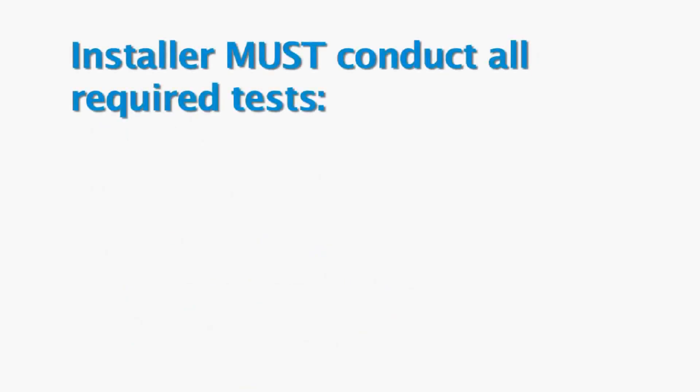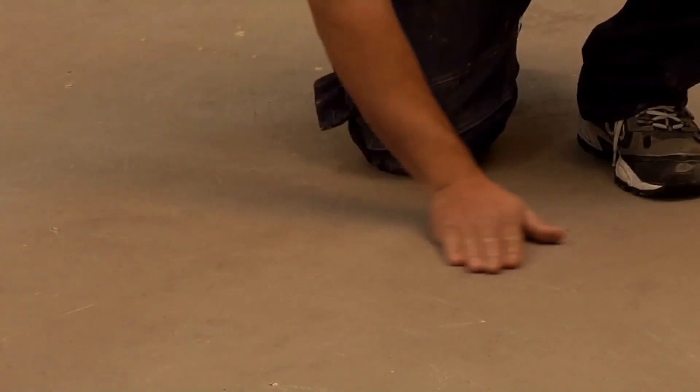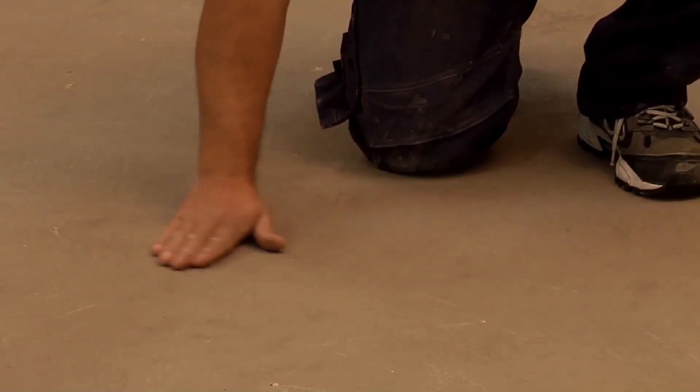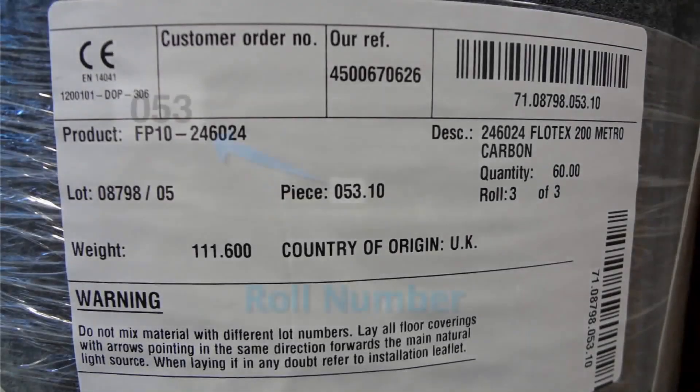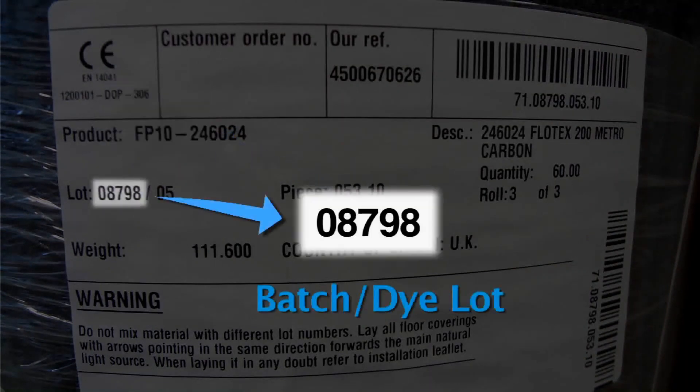Before installation, the installer must conduct all required tests, including moisture, pH, and bond testing, and ensure the substrate is clean, smooth, flat, and dry. Prior to cutting any material, rolls of the same color should be organized in consecutive order by roll number, while ensuring all batches or dye lots are the same.